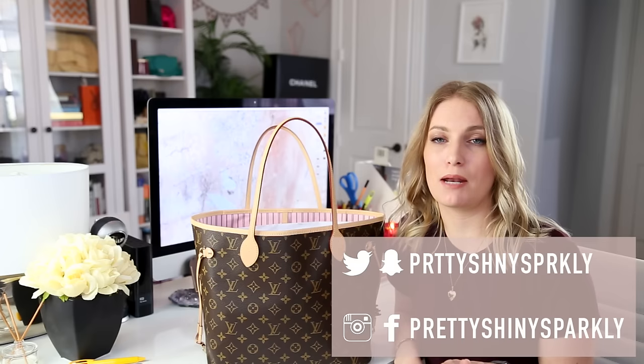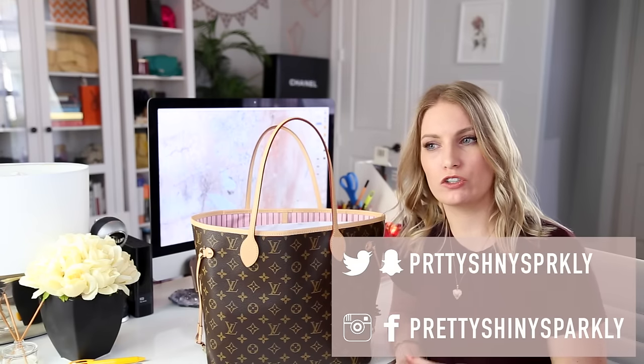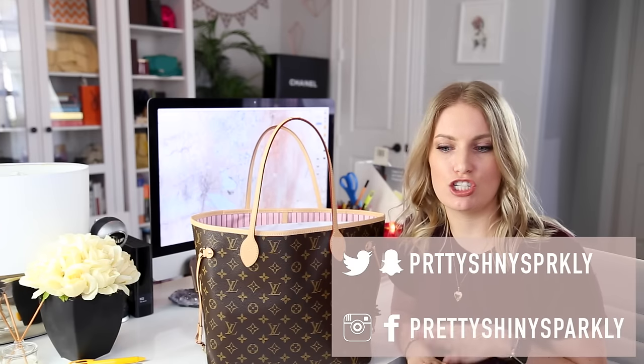Hey guys, welcome back to my channel. My name is Christina and today I'm going to share with you what's in my work bag. In the past you've seen me use a Louis Vuitton messenger bag as my main work bag — it was an older pre-loved vintage men's messenger bag. While I loved it, I got pretty tired of having one bag for work and one bag for a day. I ended up selling that bag, and I also sold my Epi Speedy.